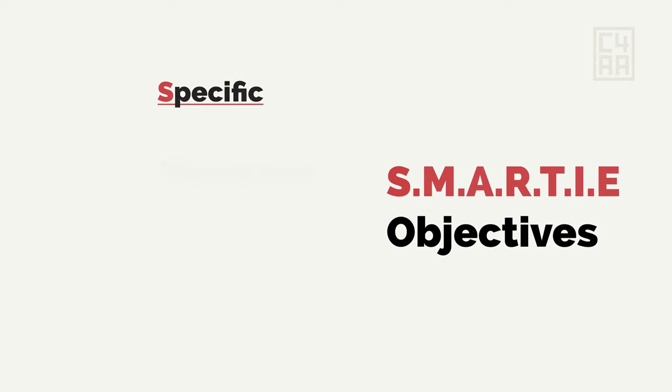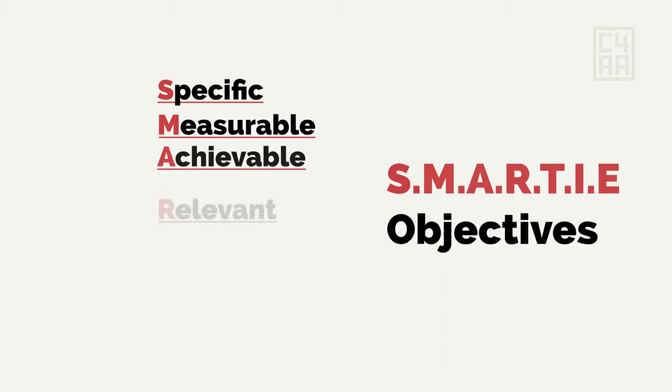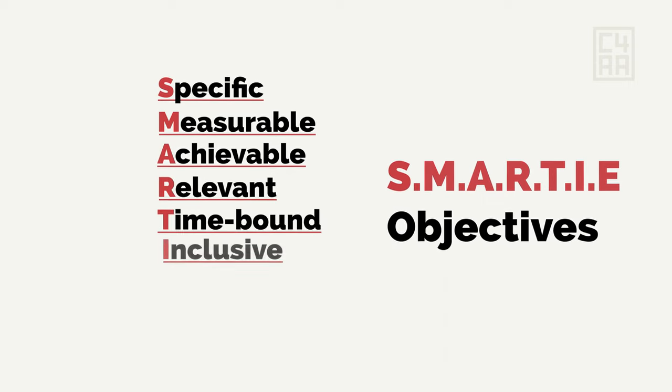In particular, we want to break our work into SMARTY objectives that are specific, measurable, achievable, relevant, time-bound, inclusive, and equitable.